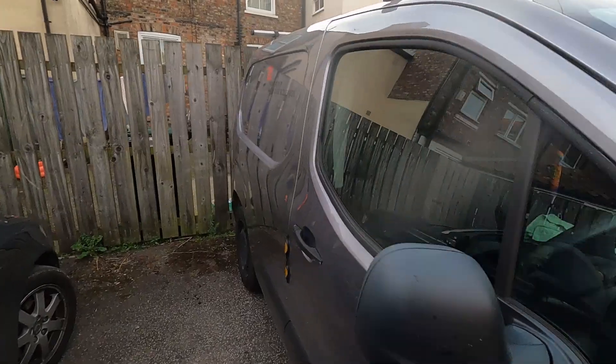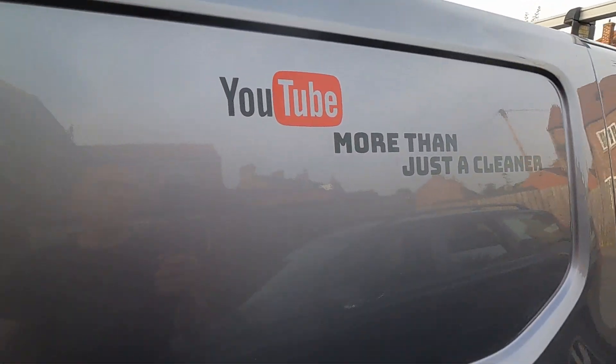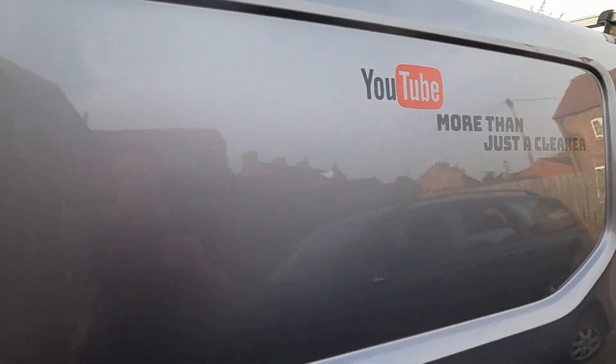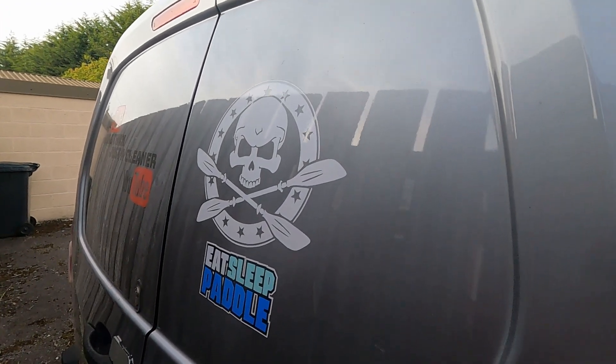Got some decals on now — some on the back. It's not bad, is it? A few little air bubbles in it, but it's not too bad. Gotta admit, I like that one. Eat, sleep, paddle.